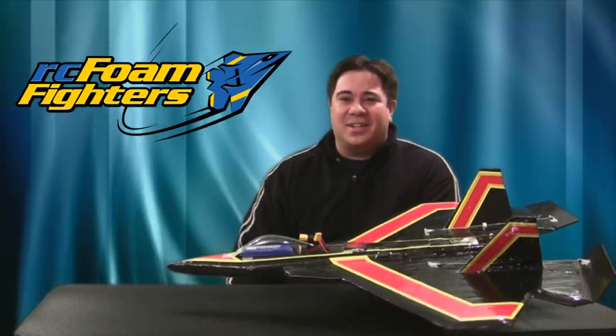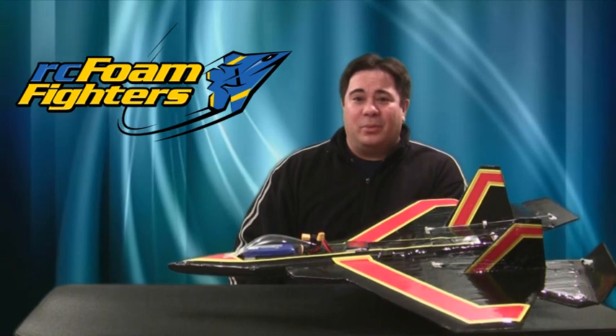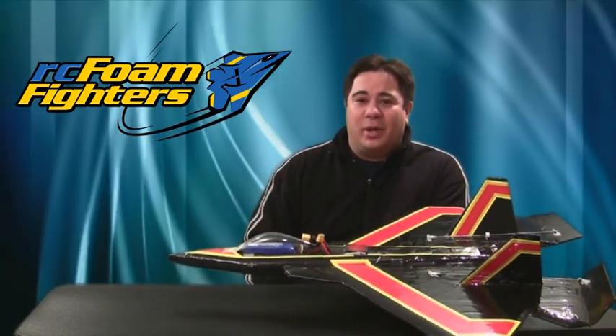Frank was kind of antsy and he actually decided to mount it for me on this plane. So over the weekend, we took it out to Herman Airport and did some flying with it. So real quick, let me show you the mods and then after that we'll get out to Herman Airport and I'll show you the speed runs with this plane.